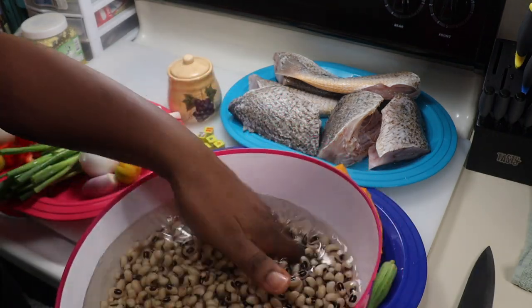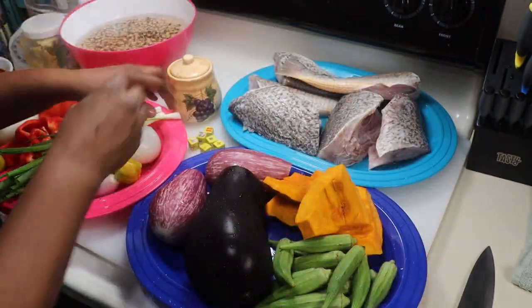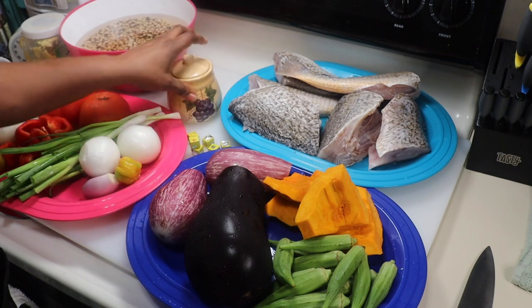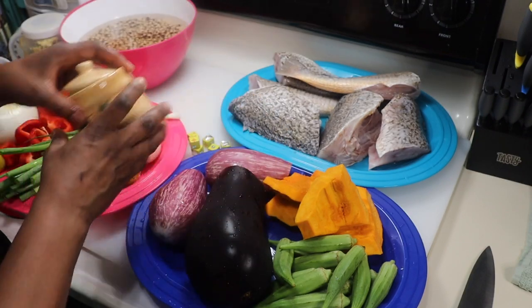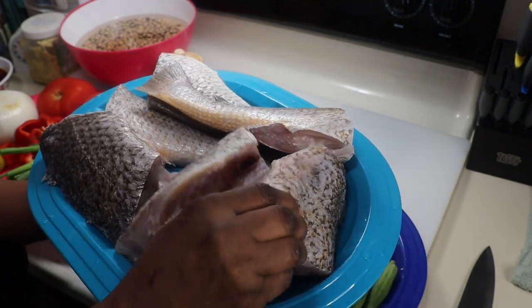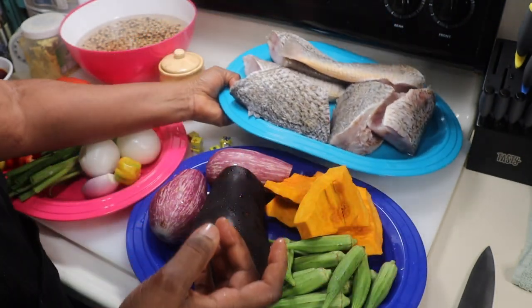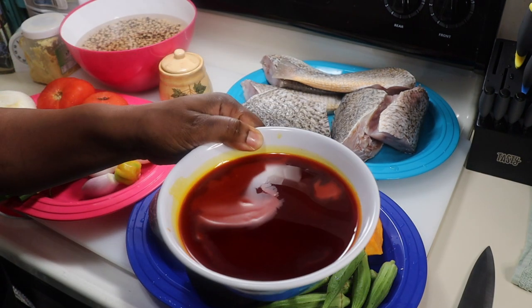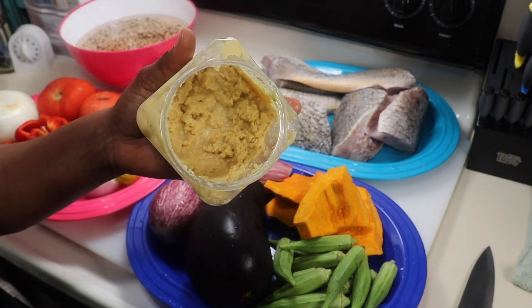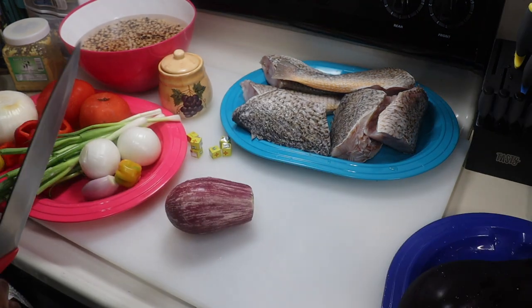This was after my beans were soaked for two hours — you can see the texture has changed, it's swollen up a little bit. You're going to need some Maggi cubes or whichever seasoning cubes you have. You're also going to need some salt — add all of this to your own taste. I have my fresh fish croaker, washed really nicely with some lime, salt and water to remove some of the fishy smell. And then I have two cups of palm oil, and my homemade ginger garlic paste — I have a video uploaded on that if you're interested.